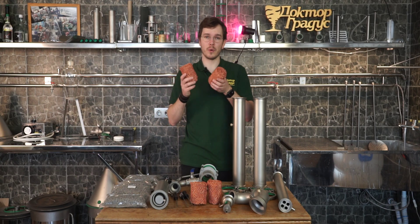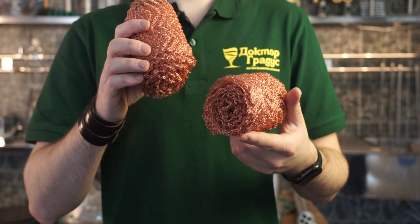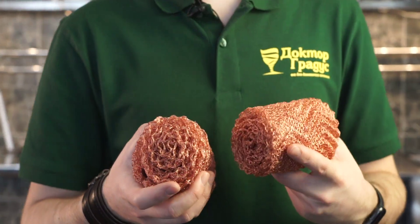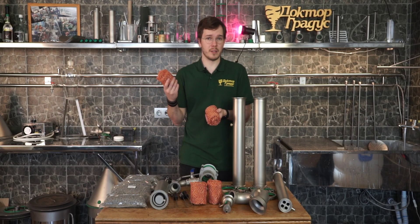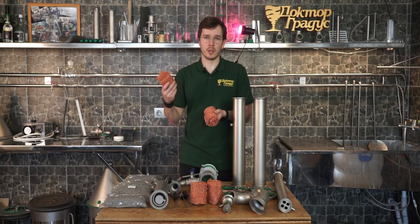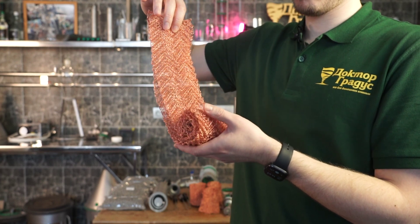Also included are 4 rolls of coupe mesh for the 3-inch extension. These are for making not really high ABV alcohol during distillation by vapor management, because it's just easier to run the still with this packing. We're also going to make a video for vapor management on this actual 3-inch distiller.